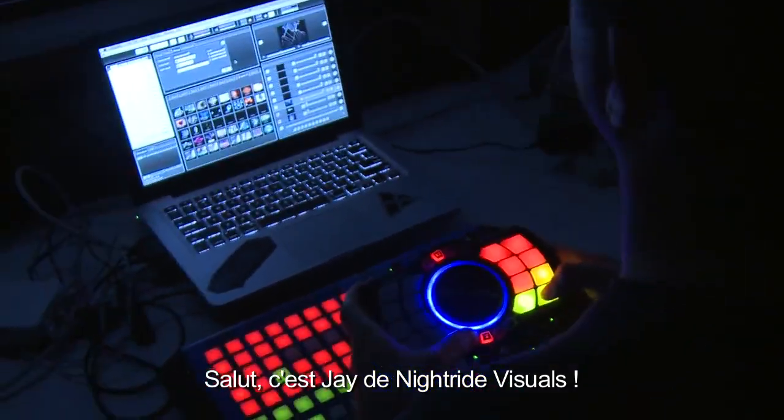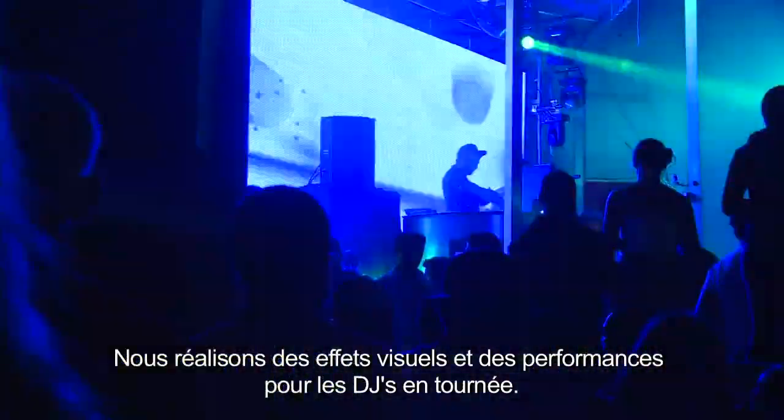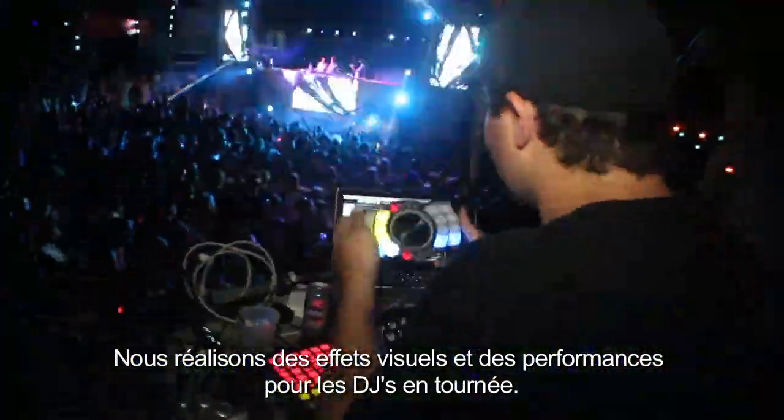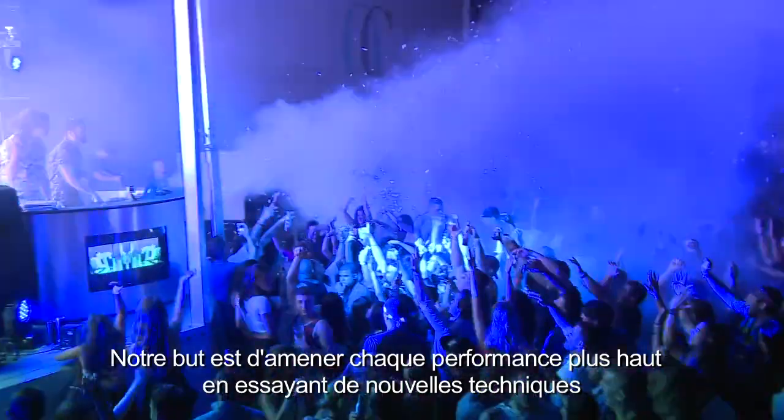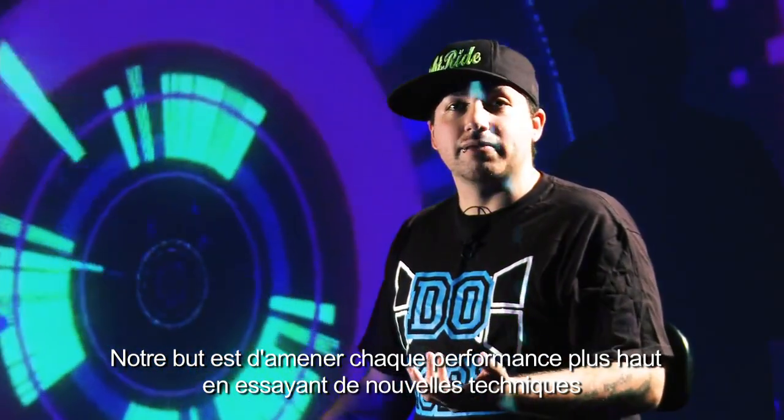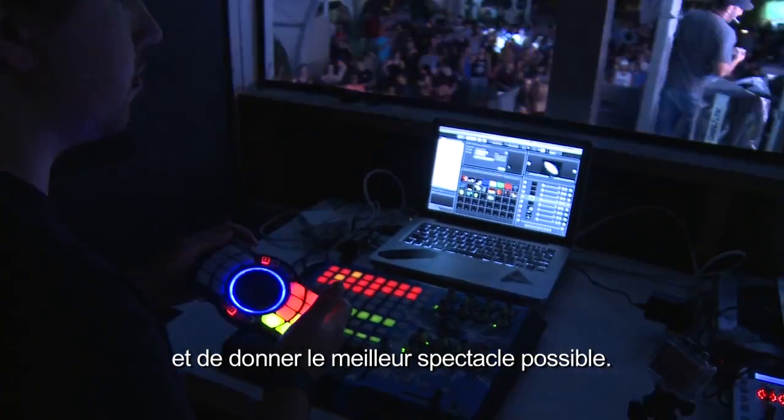Hey guys, this is Jay from Nightride Visuals. We provide visual content and VJ performances for DJs and touring acts. With our performances we've always been about trying to take things to the next level and give the best performance we can. We always used our Chaos Grand VJ to run our visuals.